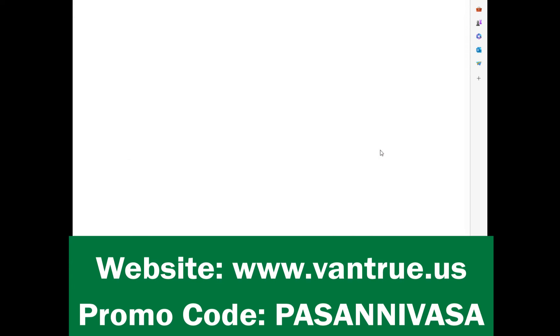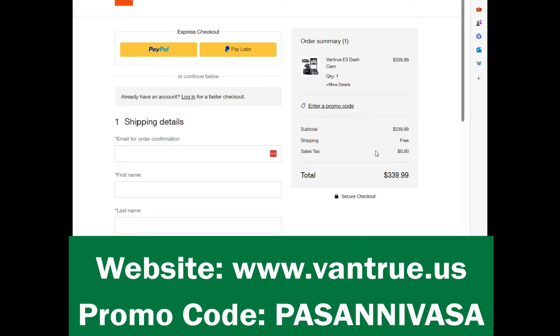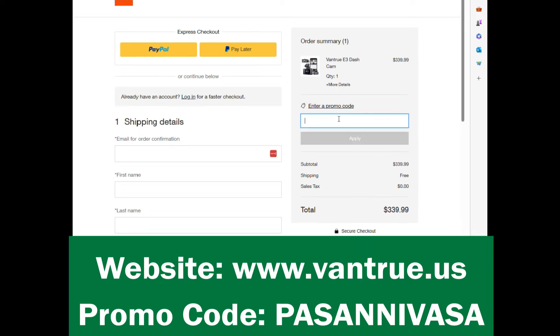Vantru has been kind enough to offer a generous 20% discount for Pasanivasa viewers. Use the promo code PASANIVASA to avail this discount. The link to the Vantru US website is on the screen now and is also given in the description of this video.